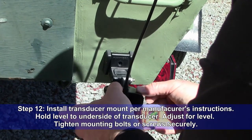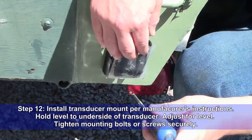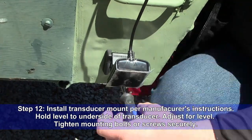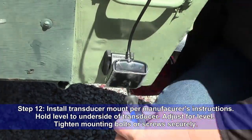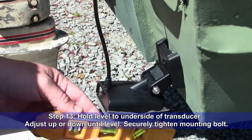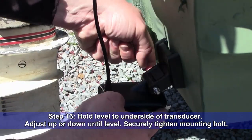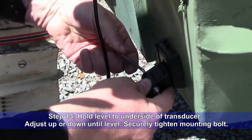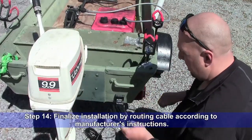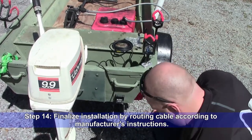Step 12: Install the transducer mount per manufacturer's instructions. Hold the level to the underside of the transducer. Adjust for side to side level. Tighten mounting bolts or screws securely. Step 13: Hold the level to the underside of the transducer. Adjust up or down until level on the front to back axis. Securely tighten the mounting bolt. Step 14: Finalize installation by routing the transducer cable according to manufacturer's instructions.